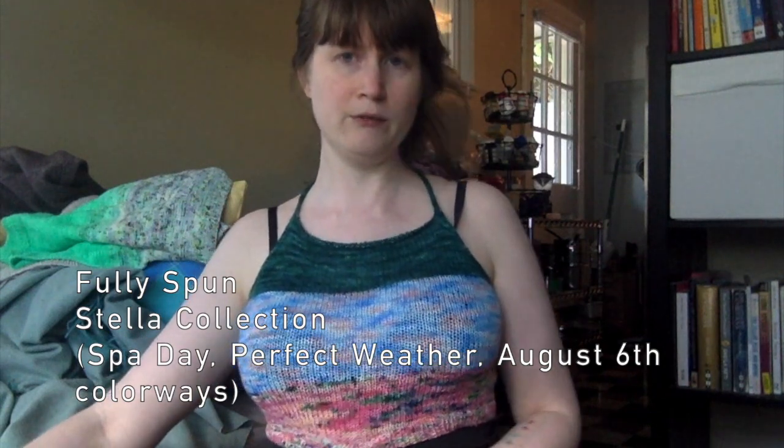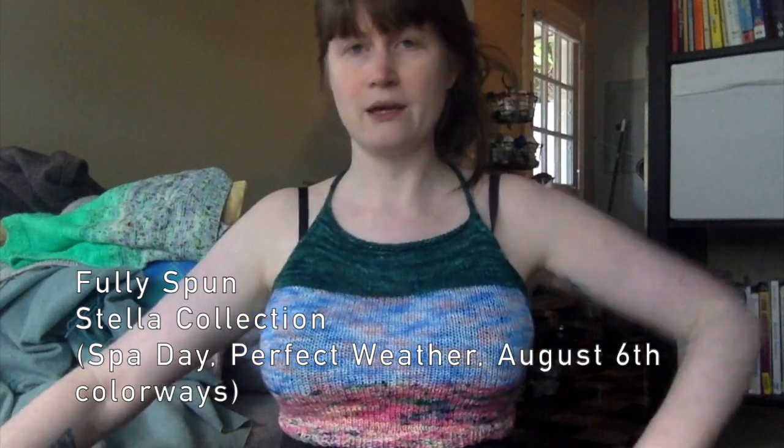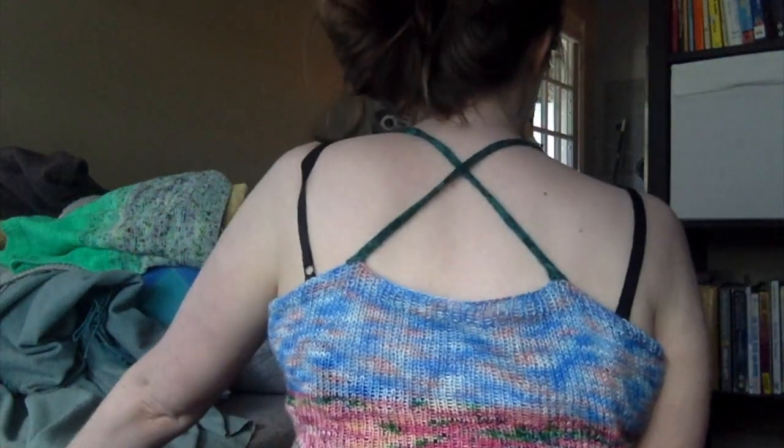This colorway is called Spade, this is Perfect Weather, and this is August 6th. I love all these colors. This is a little bit busier than something I would normally wear, but I love the silhouette so much. I made it with these crossbody straps — it has really good coverage and is actually almost more of a bralette, so I've been wearing it with high-waisted leggings and under other stuff.